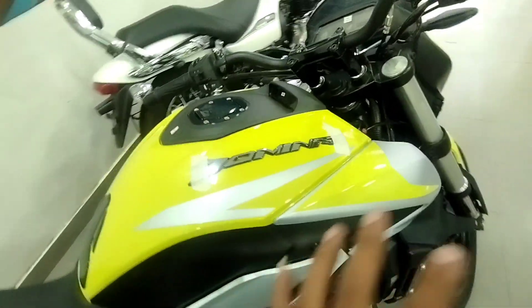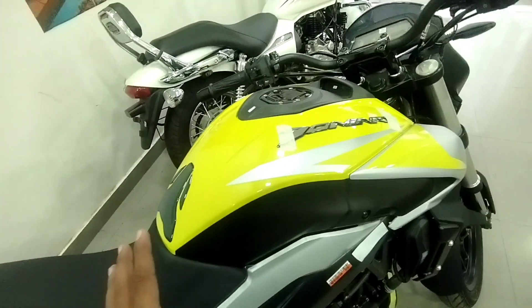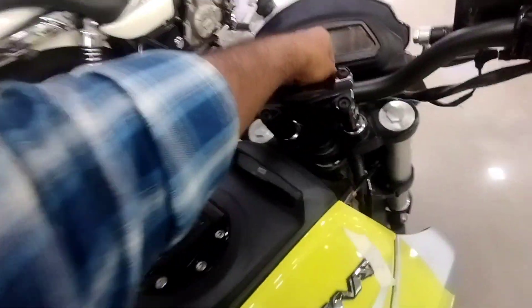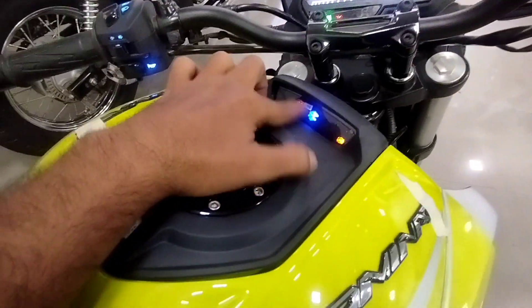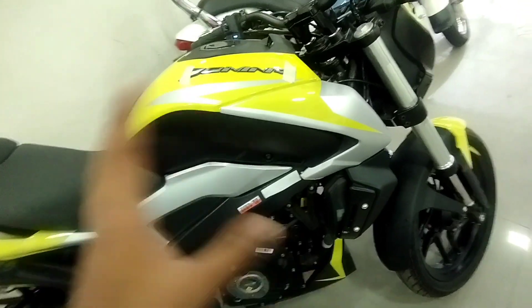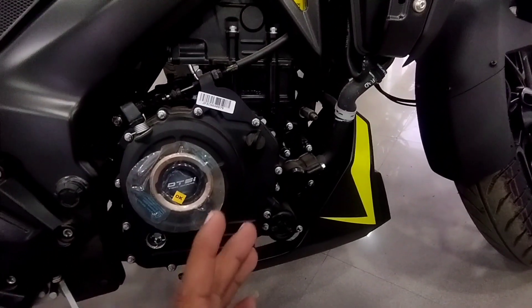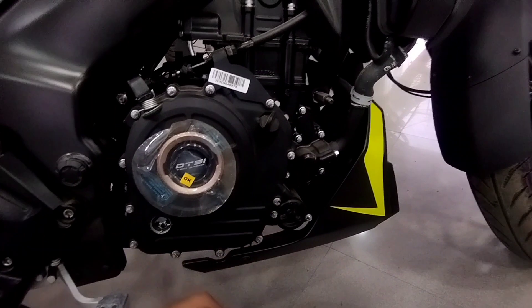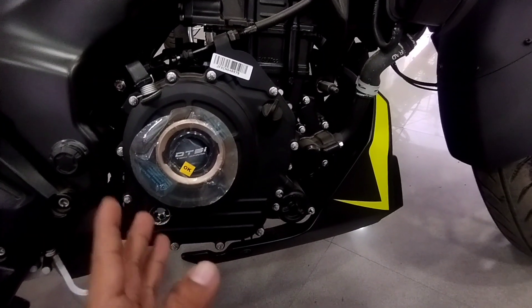The petrol tank is in multi-color grey and black. You can see the display on the tank area. You'll get information on the display including low battery warning. The engine is a 248.77cc DOHC liquid-cooled unit. Max power is 27 bhp at 8500 rpm.